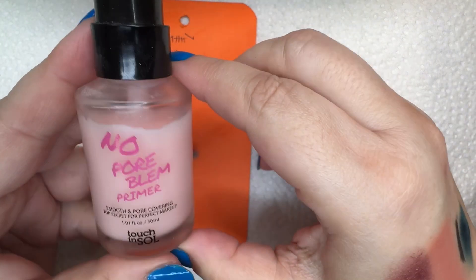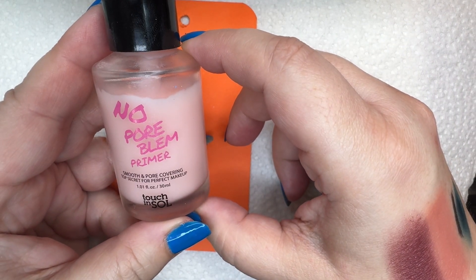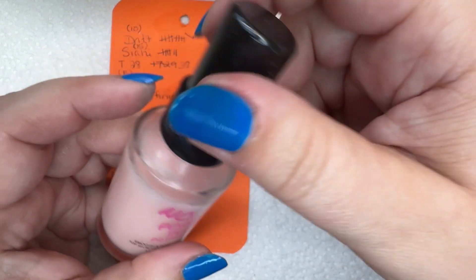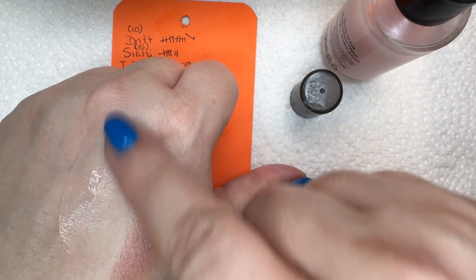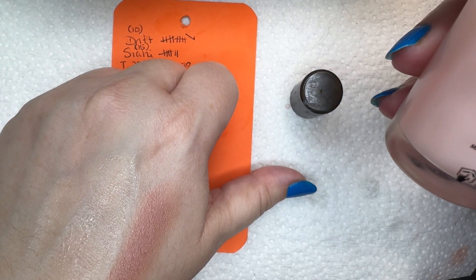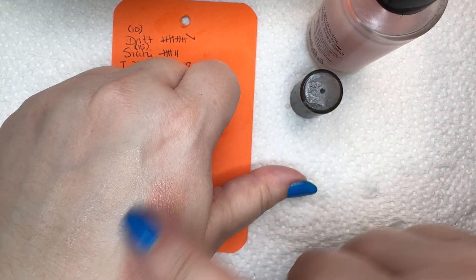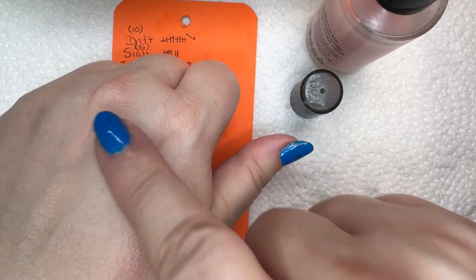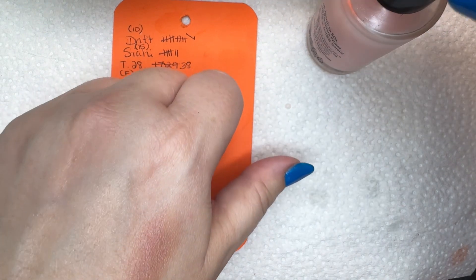Since I'm almost done with the ColourPop tinted moisturizer, I'm going to roll in something else. I want to use Waddles five times. This is the No Pore Poreblem Primer from Touch and Soul — I really like this. I believe it's silicone-based, though it doesn't really say. I want to use this 15 times. I keep forgetting — I'm not a big primer person — but this really makes your skin look nice.